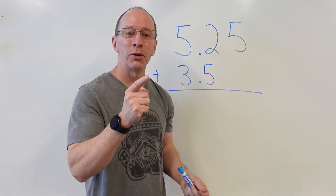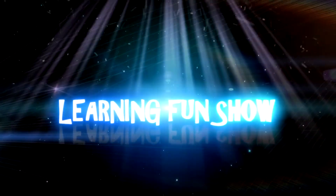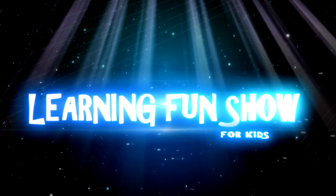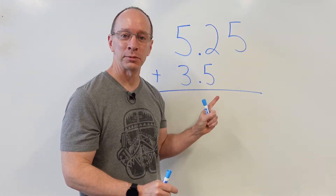Hey, welcome to the show. Today on the show, we are going to be adding and subtracting decimals. All right, let's get started. Hey, welcome back to the show. Today on the show, we are adding and subtracting decimals.